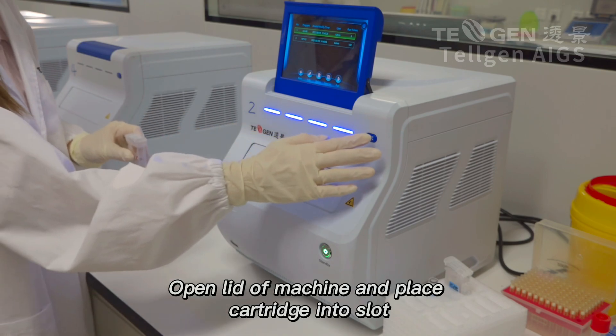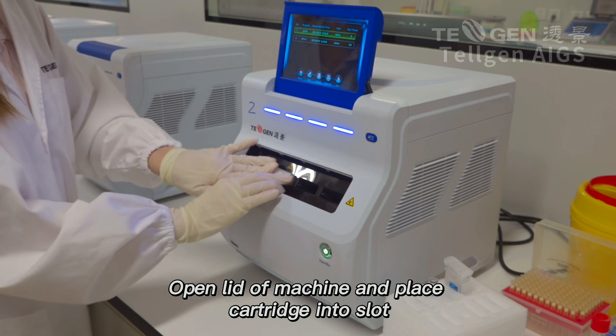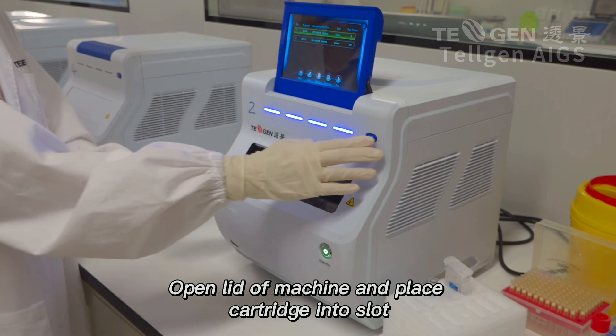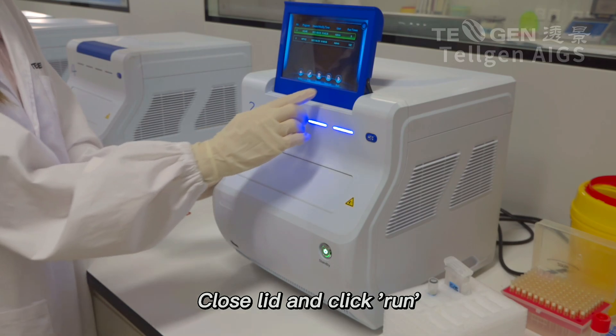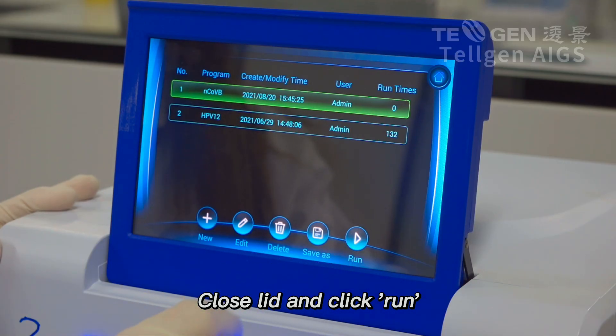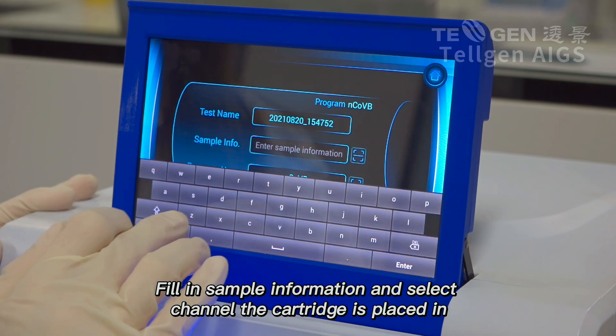Open lid of machine and place cartridge into slot. Close lid and click Run. Fill in sample information and select the channel the cartridge is placed in.